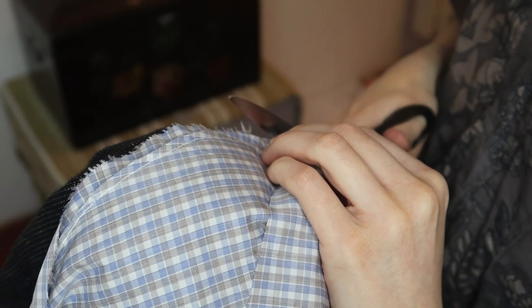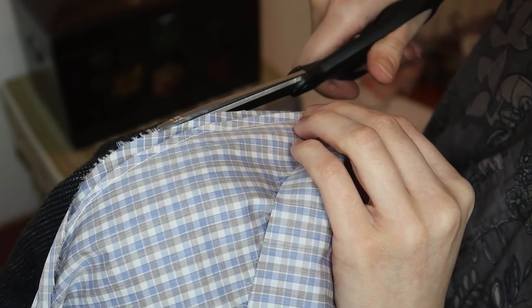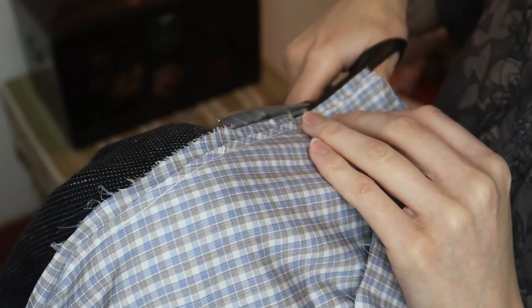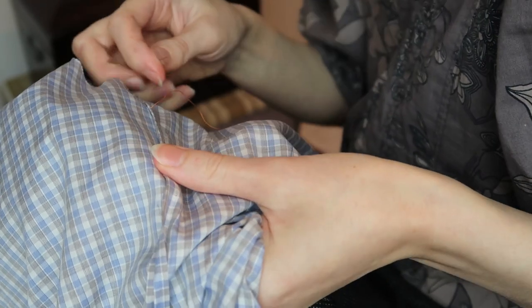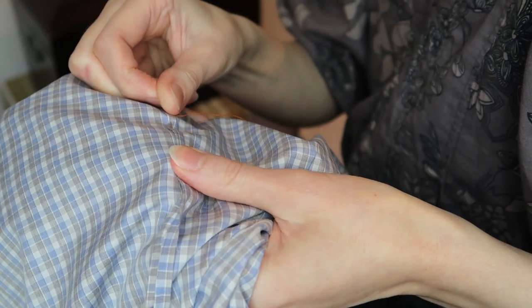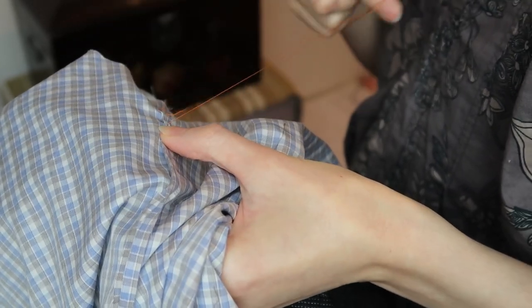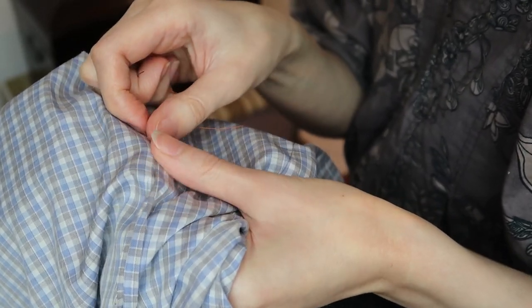I have back and neck pain and bad eyesight. Resting my foot on the edge of my chair and using my knee as a sewing or cutting support has two benefits: I have less pain because I can keep my spine straight, and the piece I'm working on is close enough to my eyes so I can see it. I tucked the longer seam allowance under the shorter and basted it. It was a real fight but made felling so much easier. It would have been a lot harder to wrestle with pins.